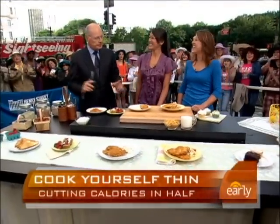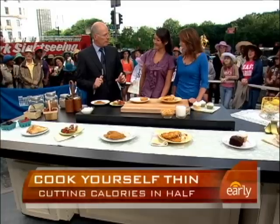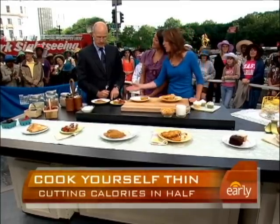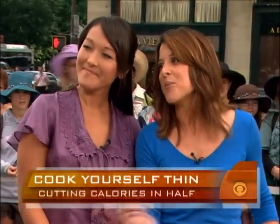So the premise of the exercise this morning is what? Well, we're taking your old food — food that you love and know you love — and we've introduced a few small changes to make it better for you.